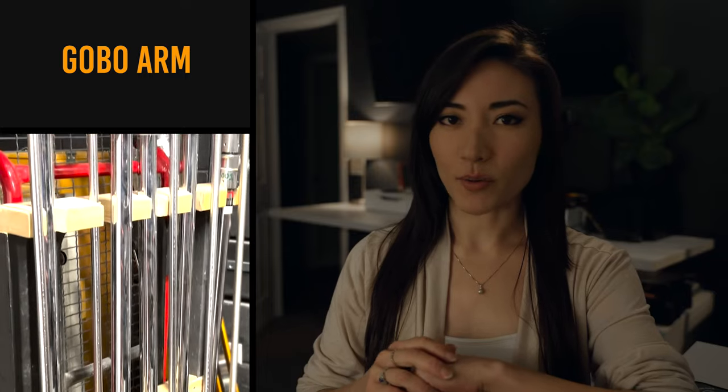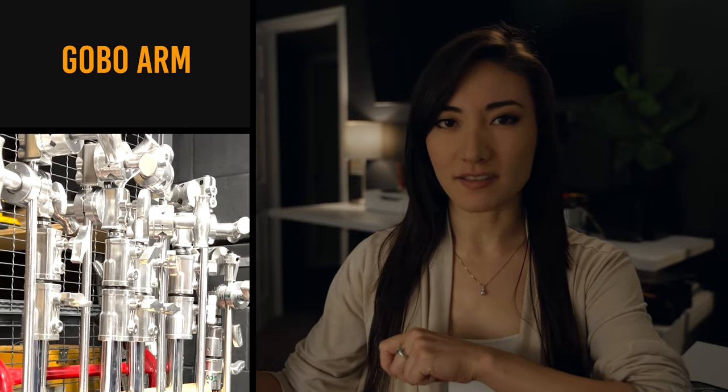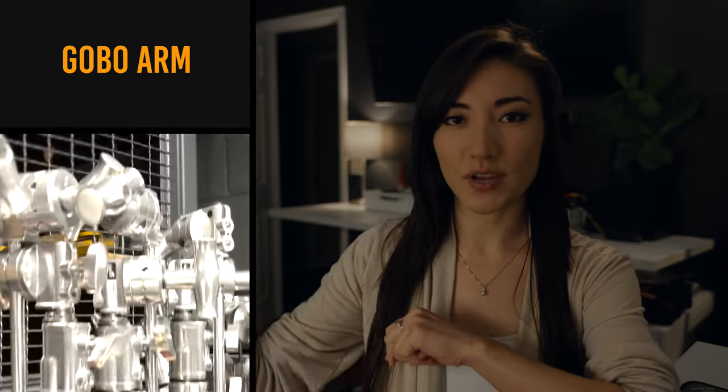C-stands. These were previously called a sentry stand. Nobody calls it that because it's too long, apparently, but the C-stand is used to hold different things up. Gobo. This is an arm that extends off of the C-stand so that you can get either extended reach, have a light at an angle, or up higher, or any of the above.